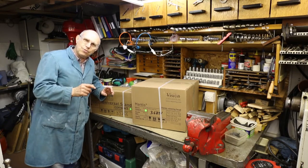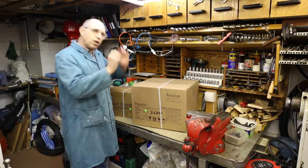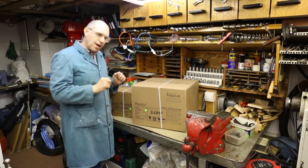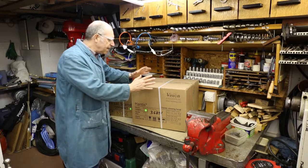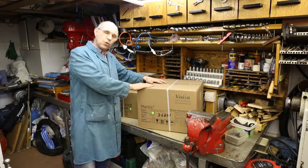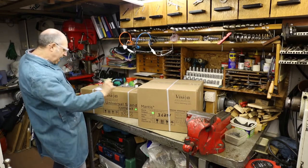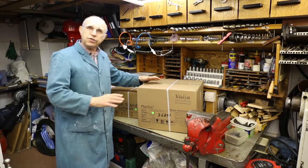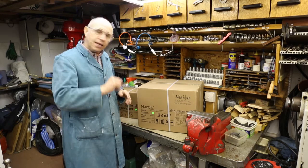They seem to be getting smaller and smaller each time I do it. So this is a microscope which you look through and you can magnify whatever you're working on. In this larger box we've got the head - the stereo head as they call it - and in the other box we've got the universal stand. These are both made by a company called Vision Engineering here in England, and it's a really good product. Anyway, let's see what's in the boxes.